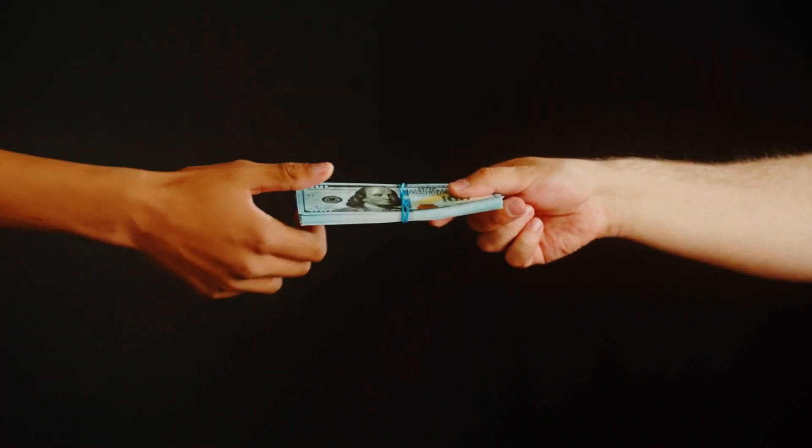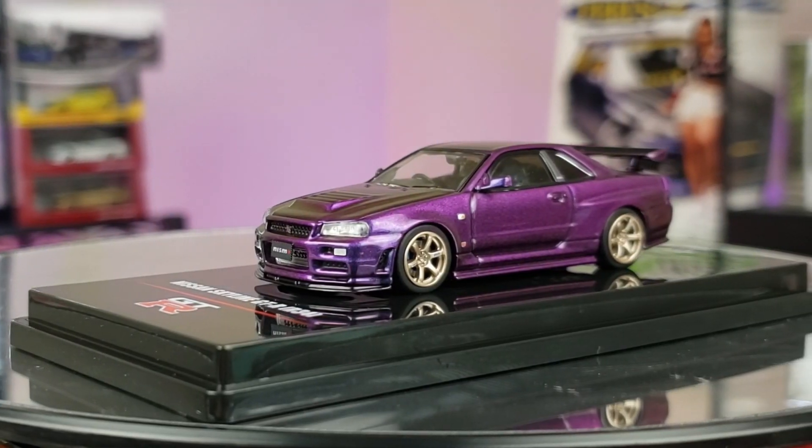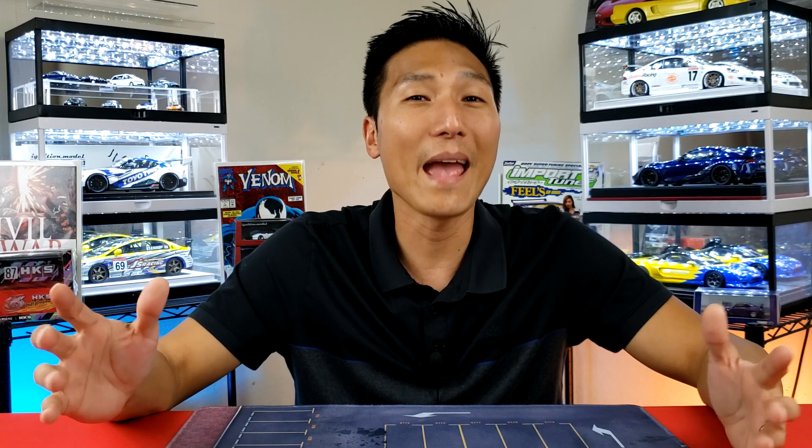This just looks like another one of Hot Wheels' attempts to dip into your pockets — a cash grab. In my opinion, this does not look very elite at all. Since they're dipping their toes into collector-grade territory, I think they still have a long way to go before they catch up to what we're used to. So save your money, get something with higher detail, don't fall for the FOMO, and let's see what happens with this in the future.